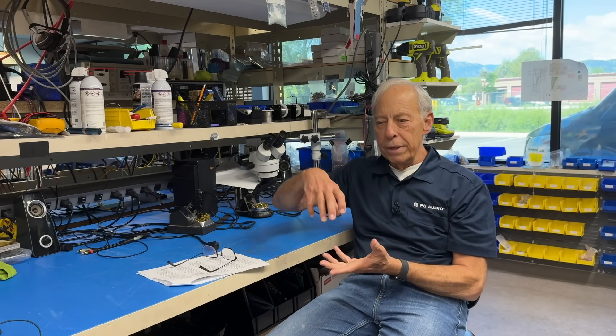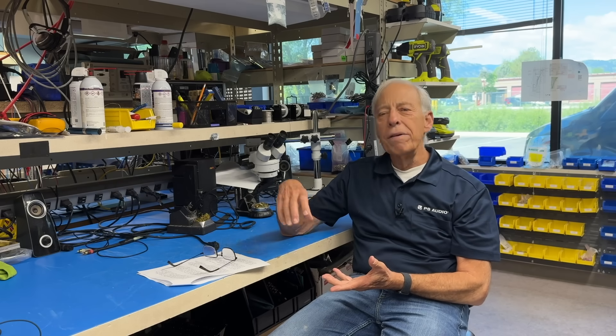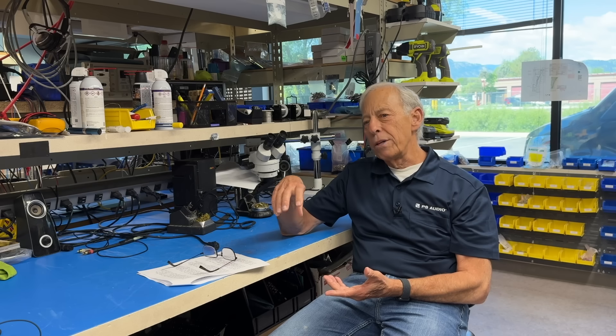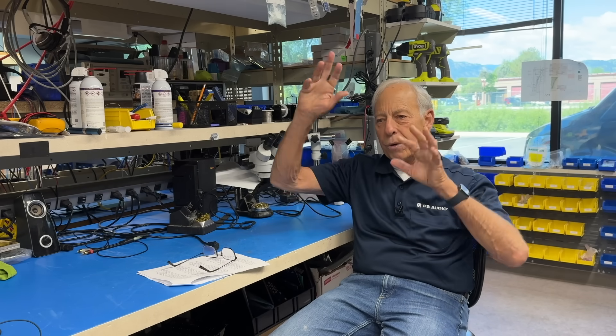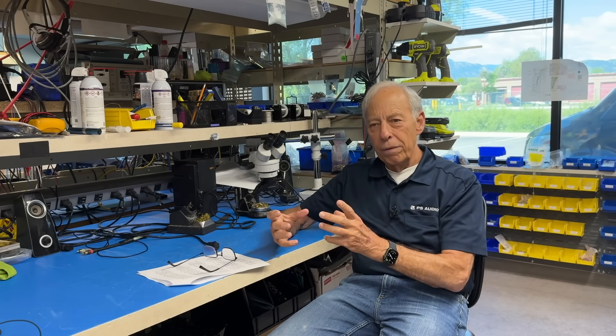So: one, we're going to hook up a NE5532, which is an off-the-shelf, nice-sounding op-amp. The next one, we're going to put in a fancy balanced, discrete, all-JFET circuit for the output.